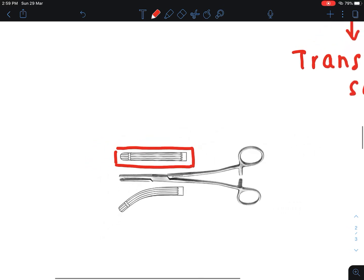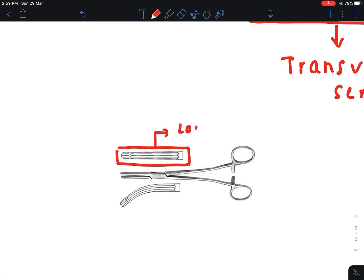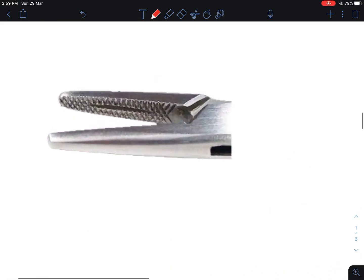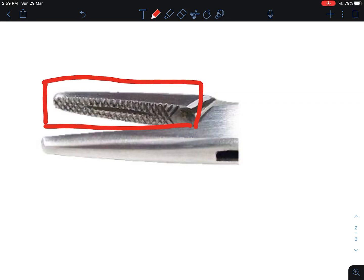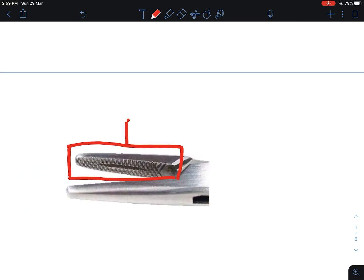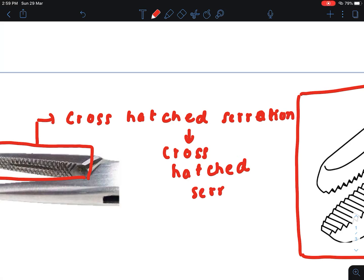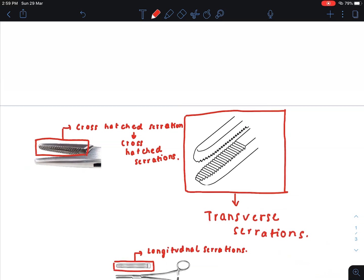The second type of serrations is longitudinal serrations. Longitudinal serrations are seen in intestinal clamps. The third type is cross-hatched serrations.